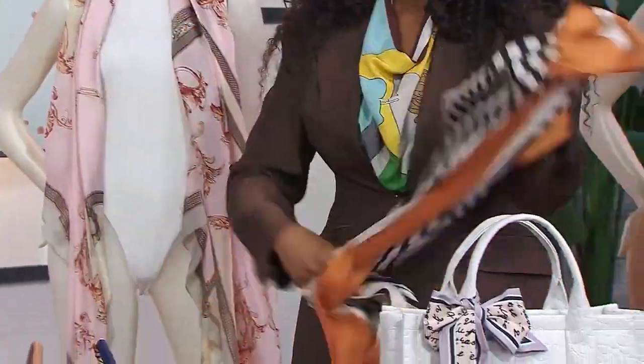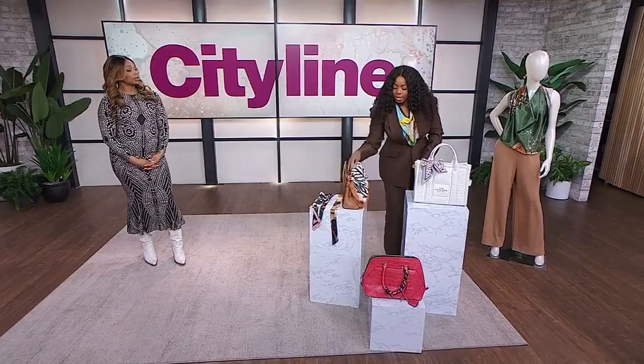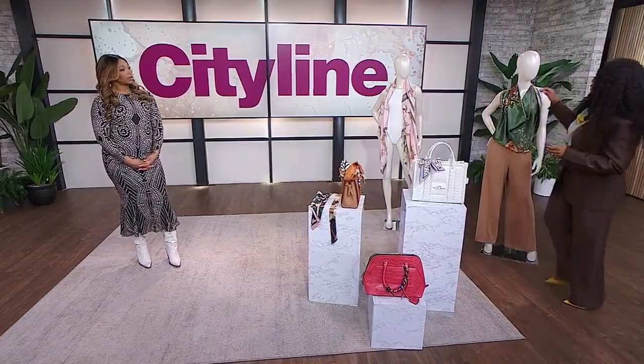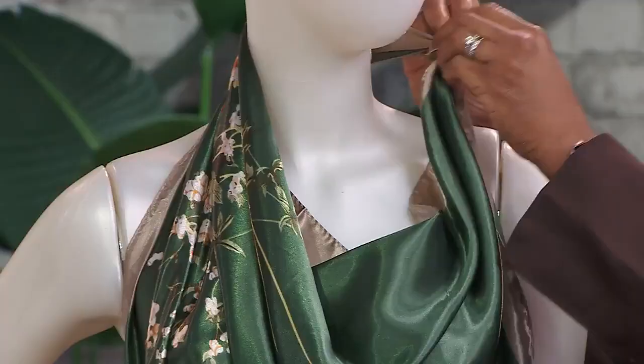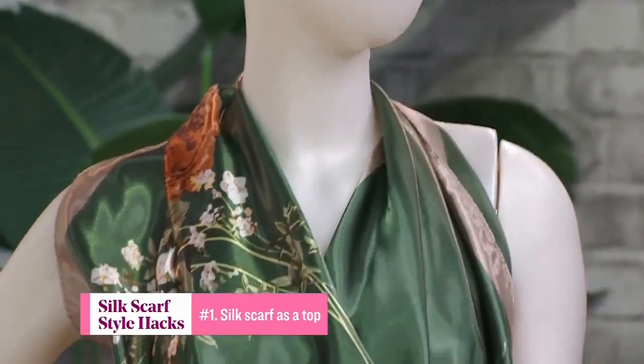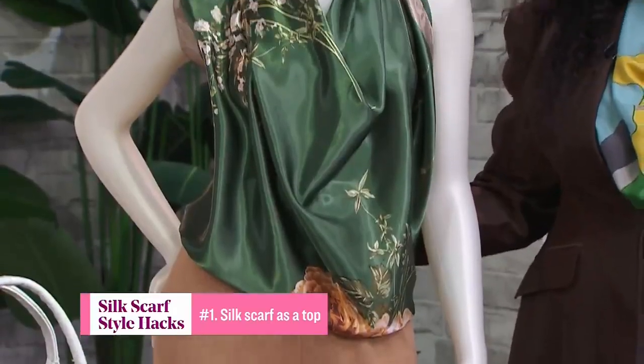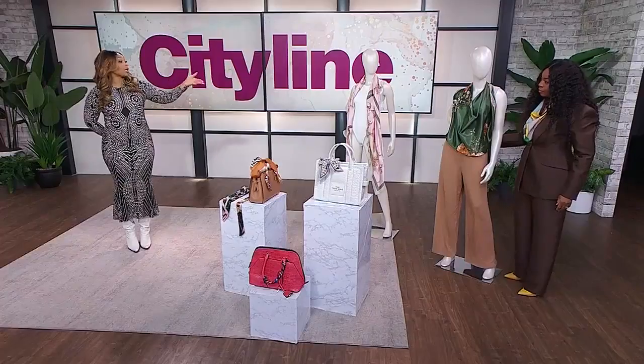Oh, that's gorgeous — this is actually from The Bay. So you go ahead and get your scarf, and you tie the ends just at the back of the neck. You can see I have that tie right there. Then you just wrap it around your waist and do it at the back as well. This is great if you're going to throw on a blazer over top — you can still wear a bra.